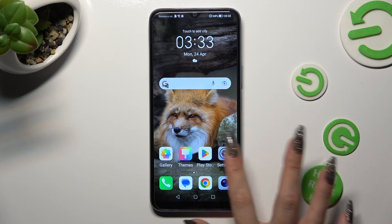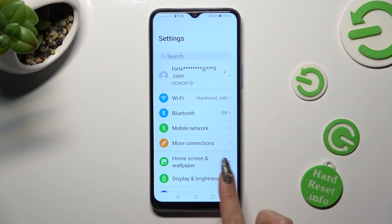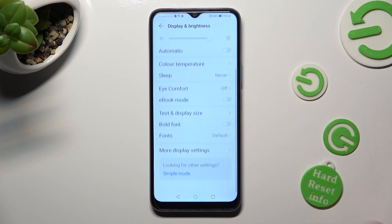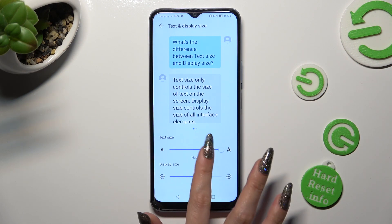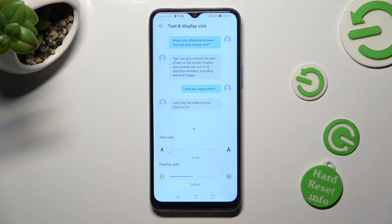First of all, go into Settings and tap on Display and Brightness. Following that, scroll all the way down, tap on Text and Display Size, and swipe left or right on the text size slider in order to adjust it. You can see a preview above.